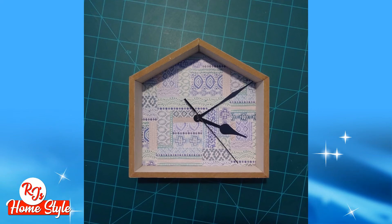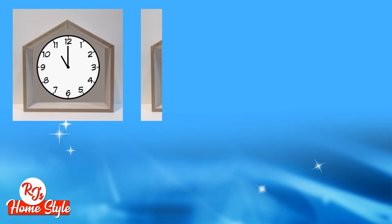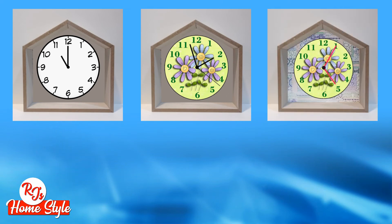Now here's where the fun begins and where your creativity kicks in. You can simply download clock faces that you can print and place inside your house frame. But you could also decorate it in many different ways.